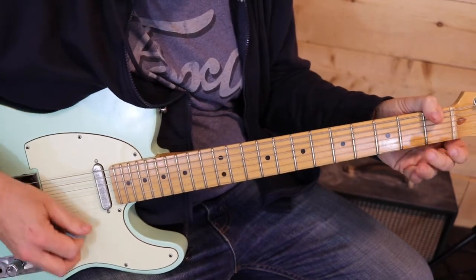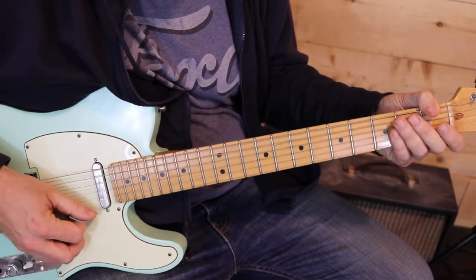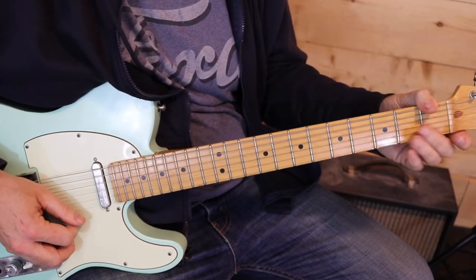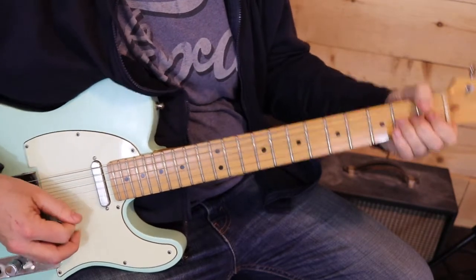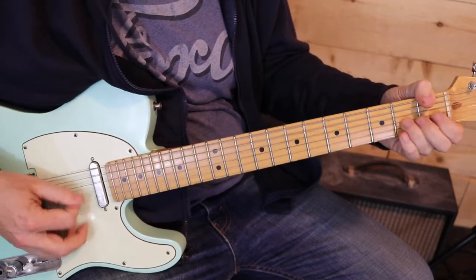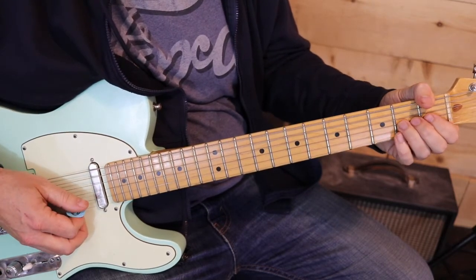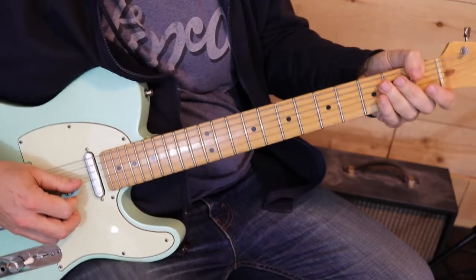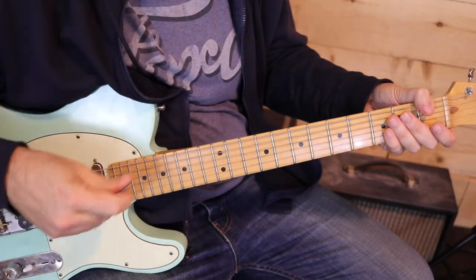Then he goes open 2nd and 3rd, and then open 1st and 2nd, and then we start from those two strings again. We've got that 2nd fret bend, and then that 2nd fret bend again — and he's playing that and slowly releasing it through that next measure.